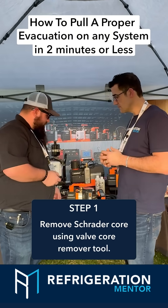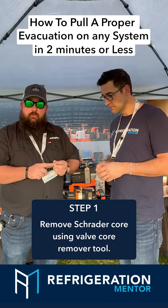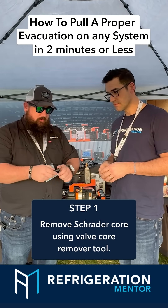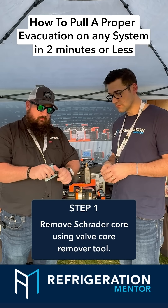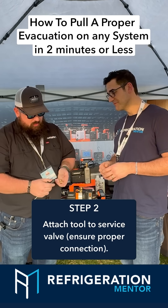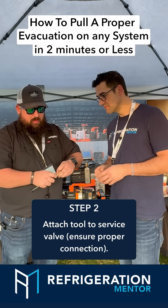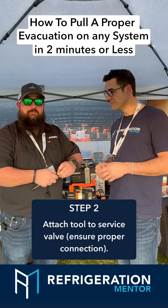So in order to perform a proper evacuation, we have our service valve here on your refrigeration system. You have a Schrader core right here. Take your valve core remover tool — we need the quarter inch head. We have two tools in one. Take it out, pull your plunger, and go ahead and attach that to your service valve. Keep in mind this is not a refrigeration system so there will be no pressure here.